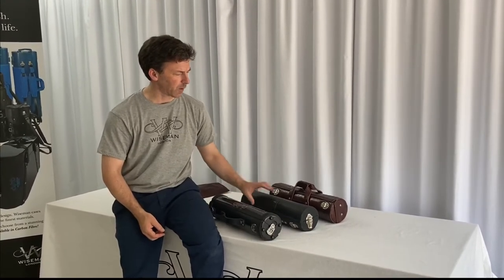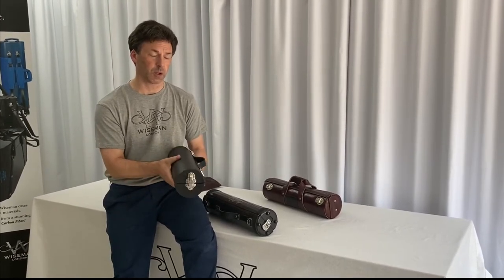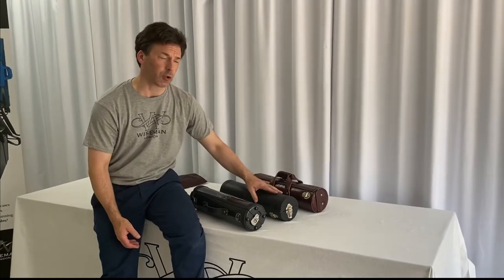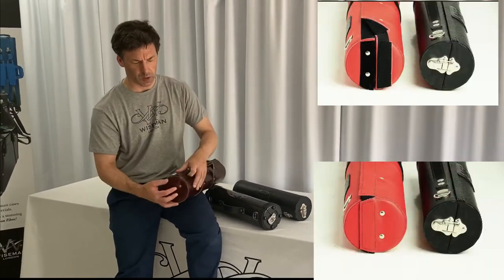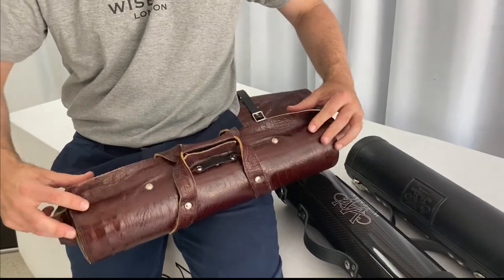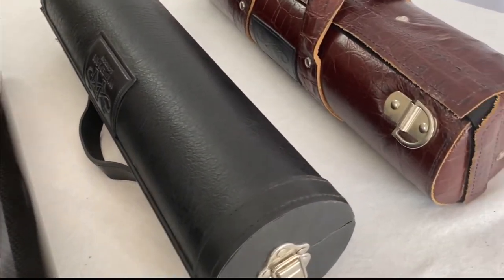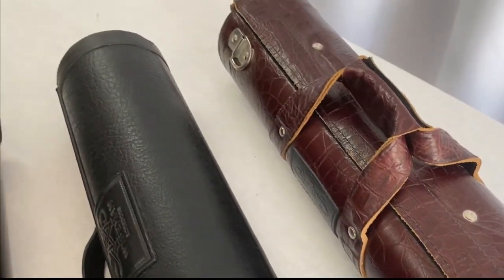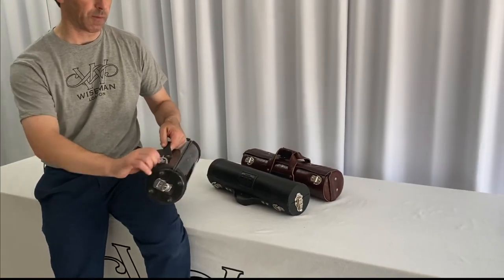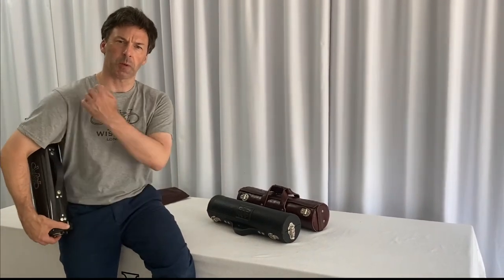Then we have the leatherette-covered wooden construction, which is equally as strong, and that has metal catches on the end. And then with the same construction we have the leather-covered version. This is the one where you flick both corners of the case and then just flick the centre to open it up. So identical shapes, identical size — the carbon is by far the lightest but the other two are also pretty light. They all have one handle on the side and D-rings on either end so you can put a shoulder strap on, and this would hang beautifully just behind your arm.